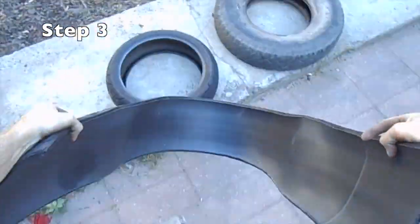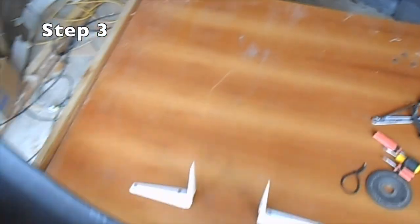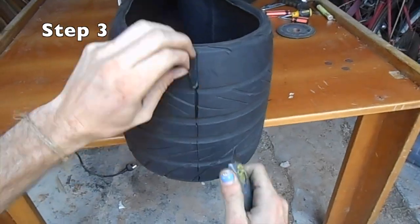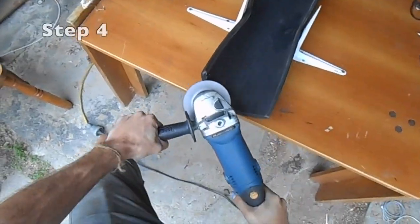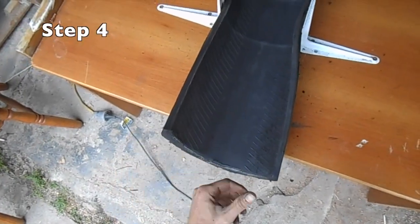Then grab your car tyre and figure out where you want to cut it next — I'm going for a bit of a chopper look on this one. We're just using the same technique to cut it open as we did before. Then we're just cleaning up the edges, making sure there's no metal bits sticking out, because that's just nice.